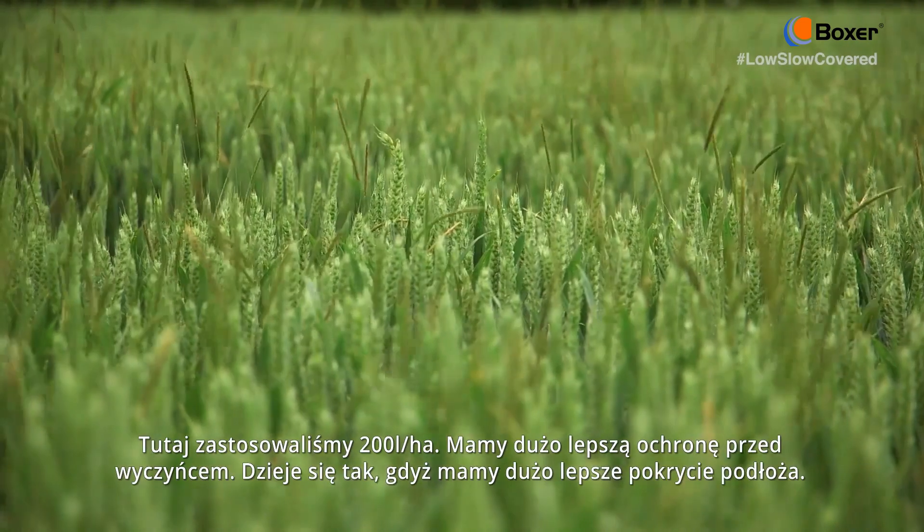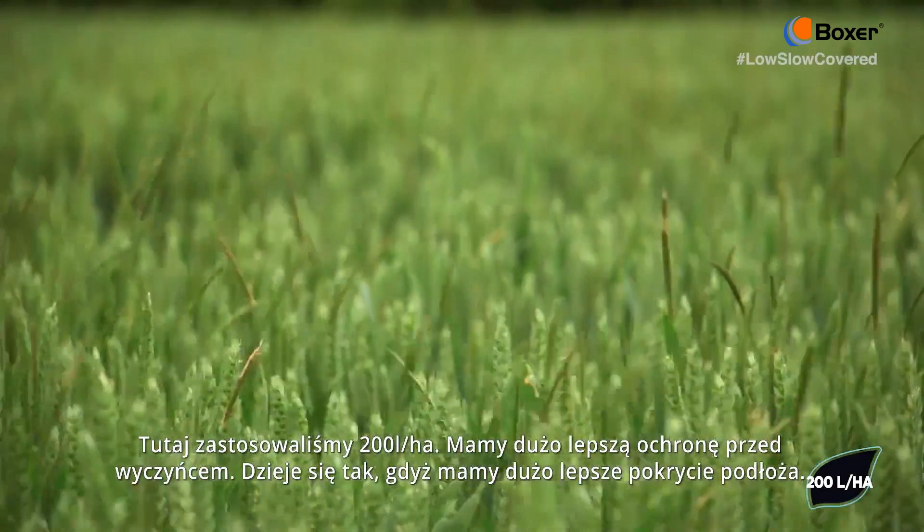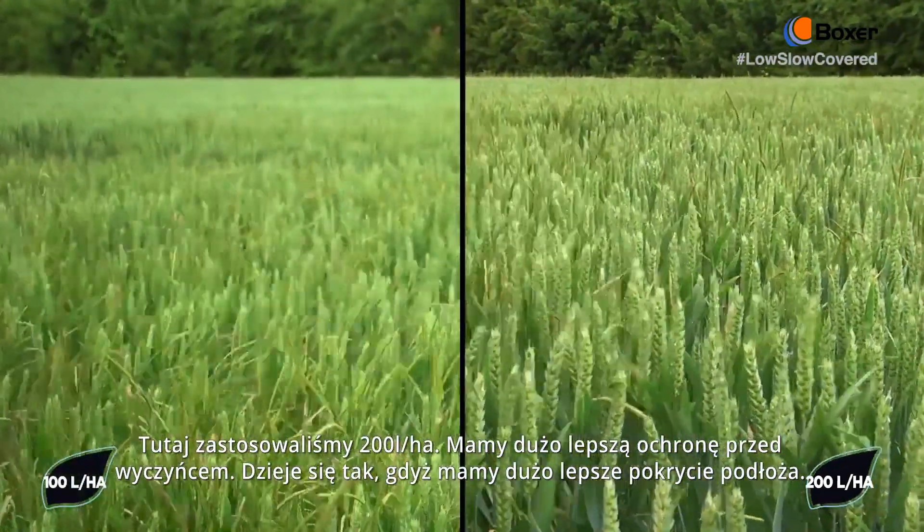Here we have applied at 200 litres a hectare. We have got much better Blackgrass control, and this is because we are getting much better coverage onto the seed bed.